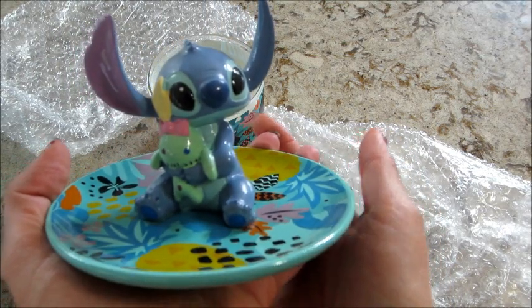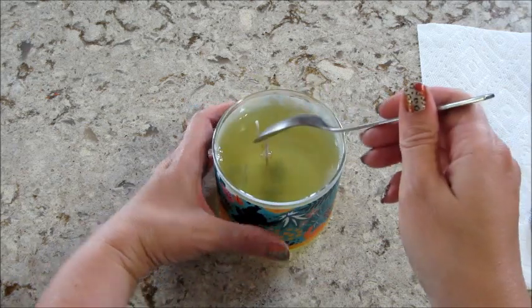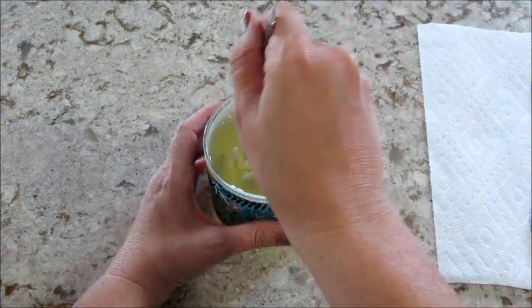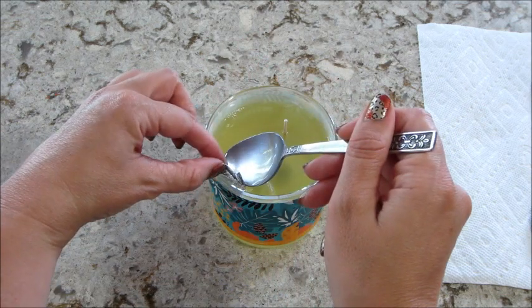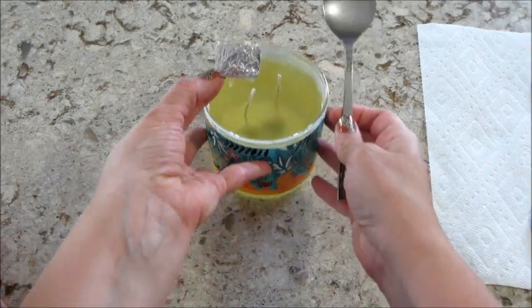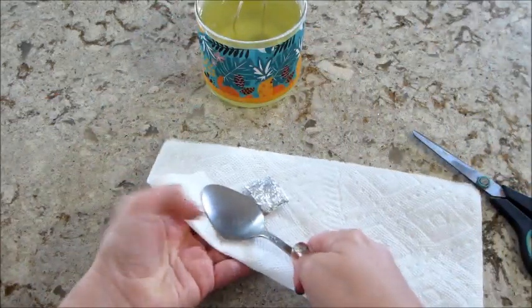It's completely melted — we didn't light it, we just put it on the burner. Okay, it's hot, we gotta put it on here and we'll see what we get.